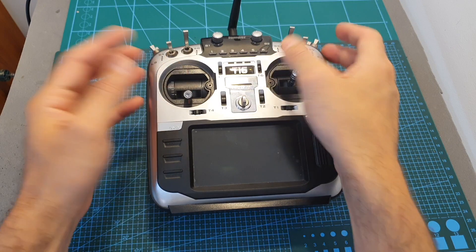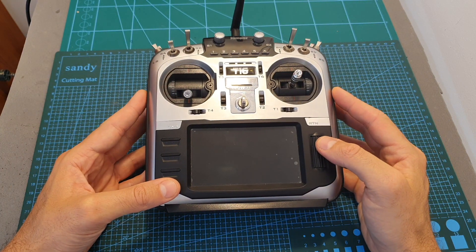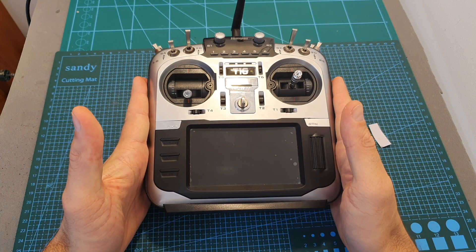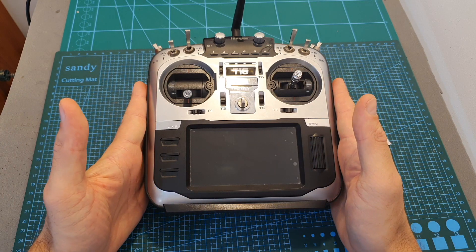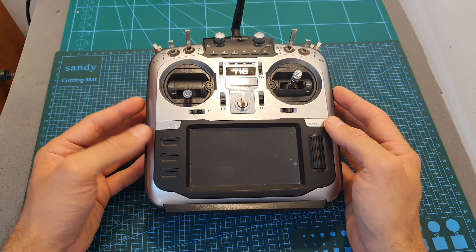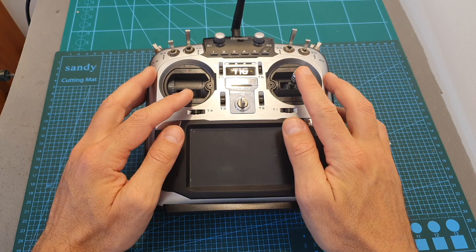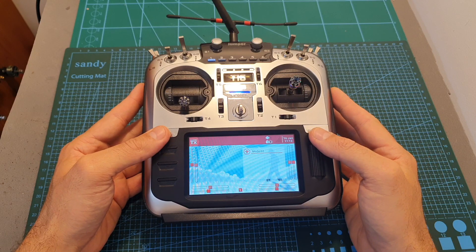The transformation has successfully completed. I actually recommend that if you already have the Jumper T16, the best move is to replace its internal module. I recommend not touching the gimbals — you can order the hall sensor gimbals and put them aside, and only replace them if something happens with your current gimbals.